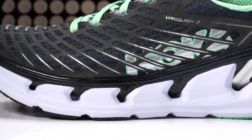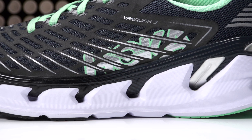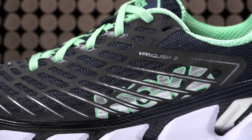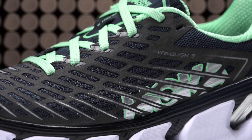Utilizing a dual layer midsole with a high rebound body and a high cushioned top, this trainer provides a soft yet responsive ride. On the upper, a seamless air mesh design with a revamped asymmetrical external web provides enhanced zonal support with added breathability.